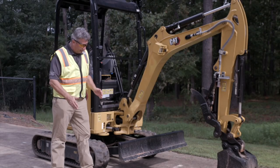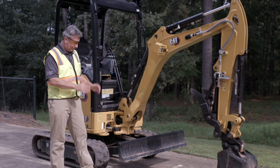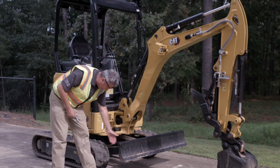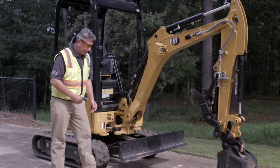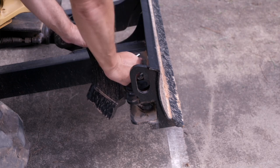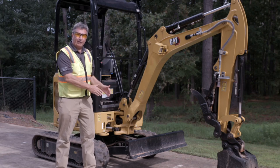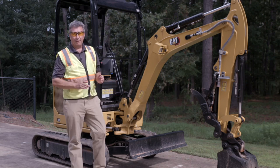Now remember, if you're going to retract your undercarriage to get through a narrow, small gateway entrance, you need to remember to pull the pin and fold your wing in. When the wing is out, it matches the expanded width of the machine. When you retract the undercarriage by folding both wings in and pinning them in position, the blade is now going to be the same width of the undercarriage in the retracted position. Sort of important thing to remember — don't make that mistake.